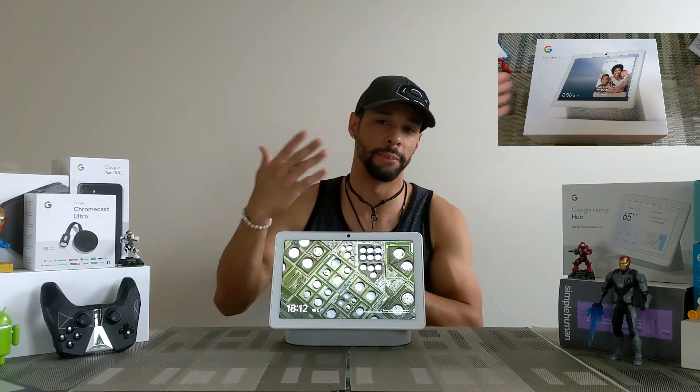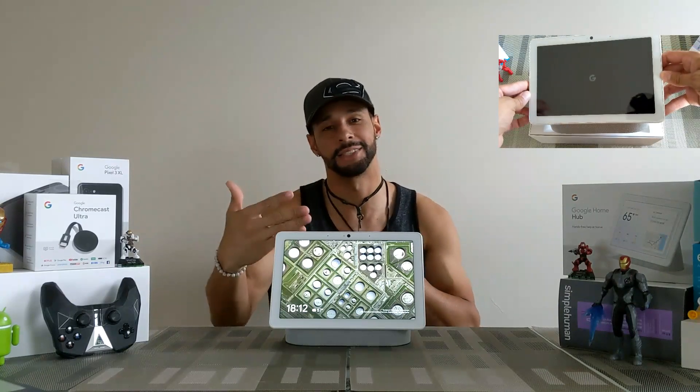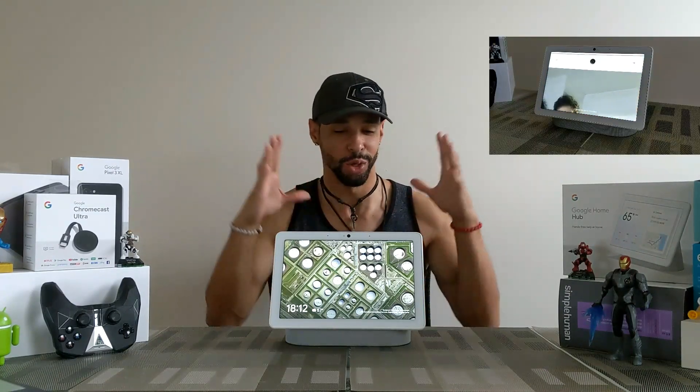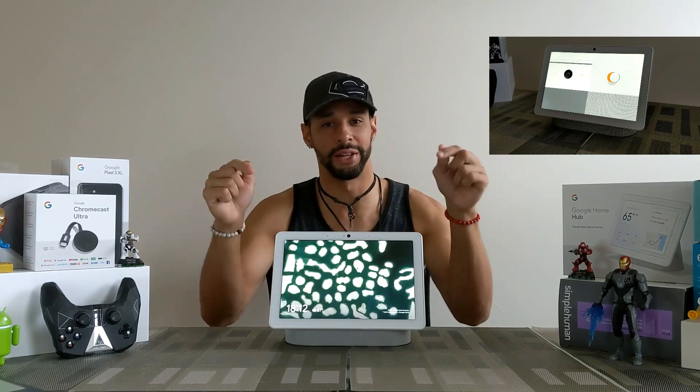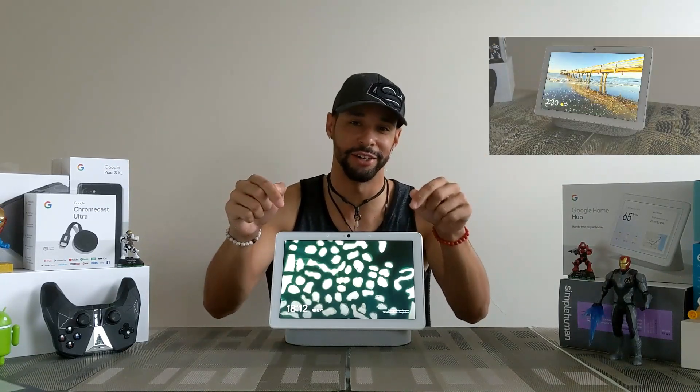In those videos we actually go over unboxing the Nest Hub Max and setting it up. Speaking of setting up, we actually have one more thing to do today — we have the Nest camera on here which I haven't set up yet and haven't used, so I'm looking forward to doing that in this video.